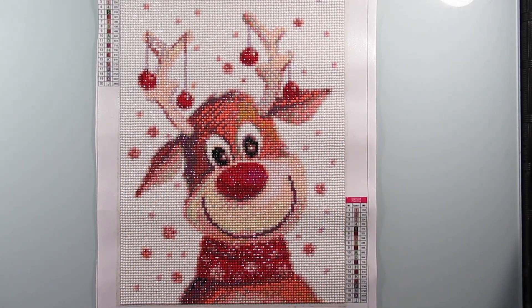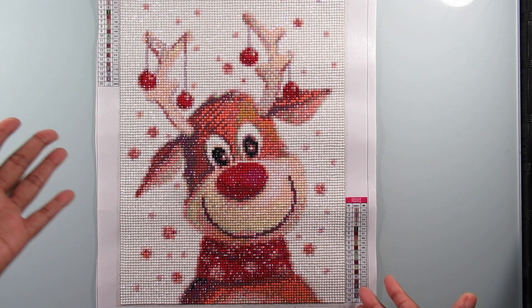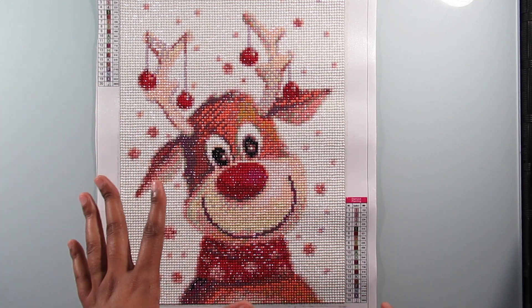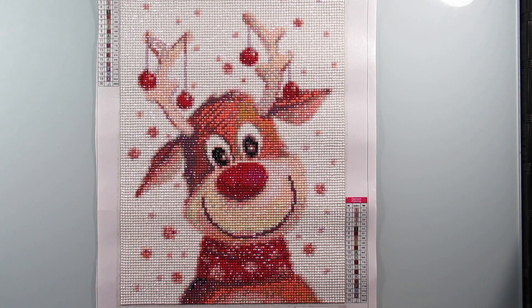Hi everyone, it's Whitney. Welcome back to my channel. Today's video is a diamond painting completion. This is a 30 by 40 centimeters with 20 colors, and I did purchase this from Amazon so I will have it linked below if anybody wants to go ahead and check it out.